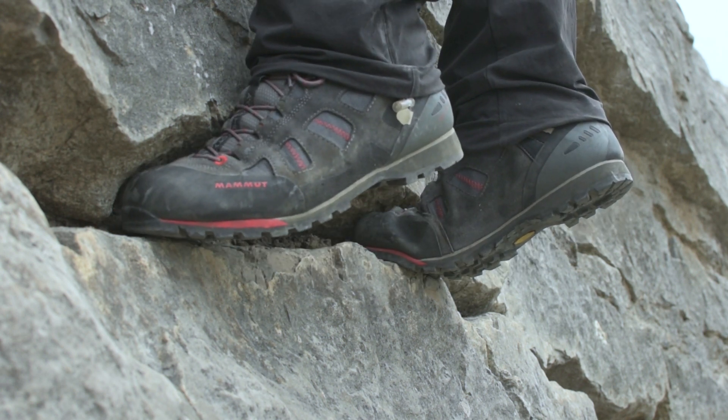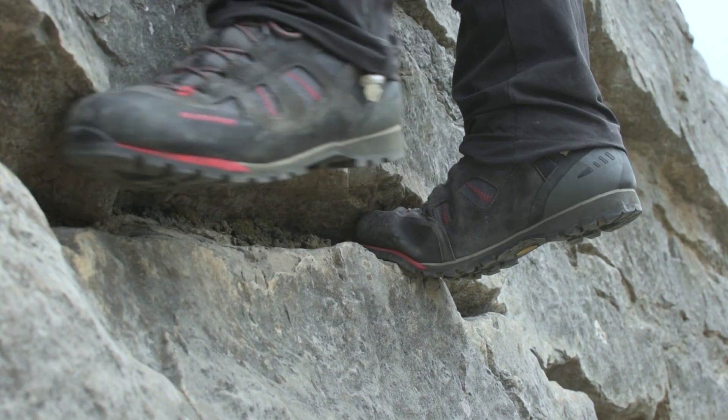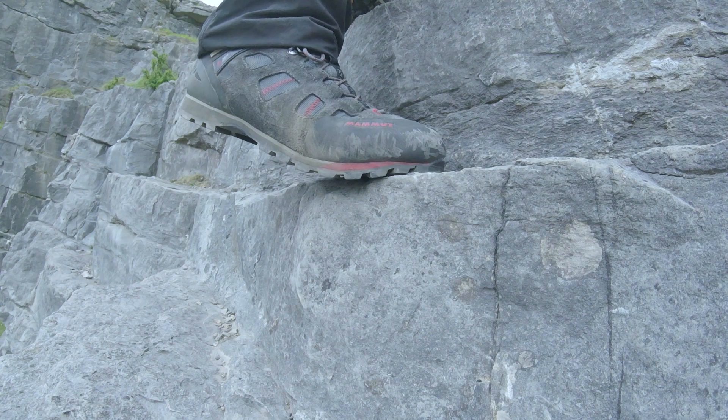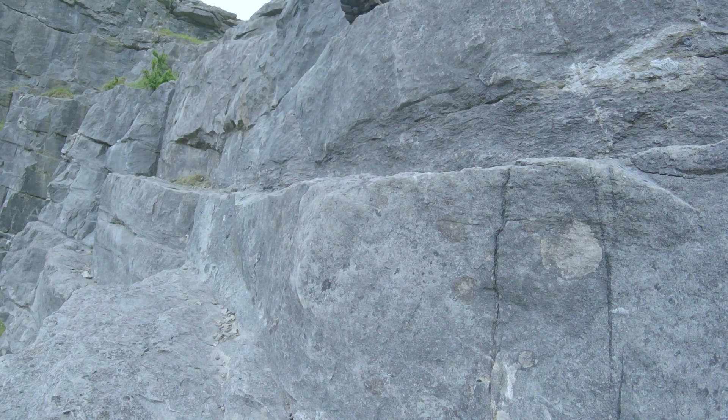They're fairly high leg — they come above the ankle bone. They're not stiff and they're not crampon compatible, but they do have a lateral stiffness. They will bend front to back, but they won't twist much side to side, particularly under the forefoot where you really want that stiffness for edging and moving along rock.